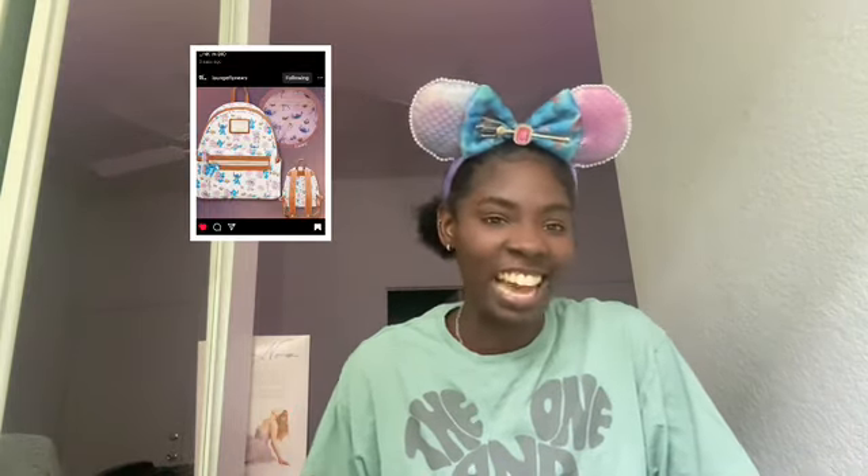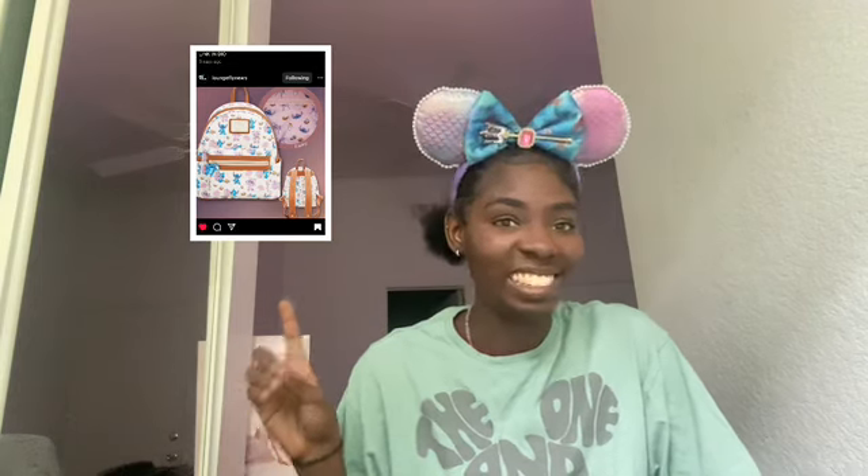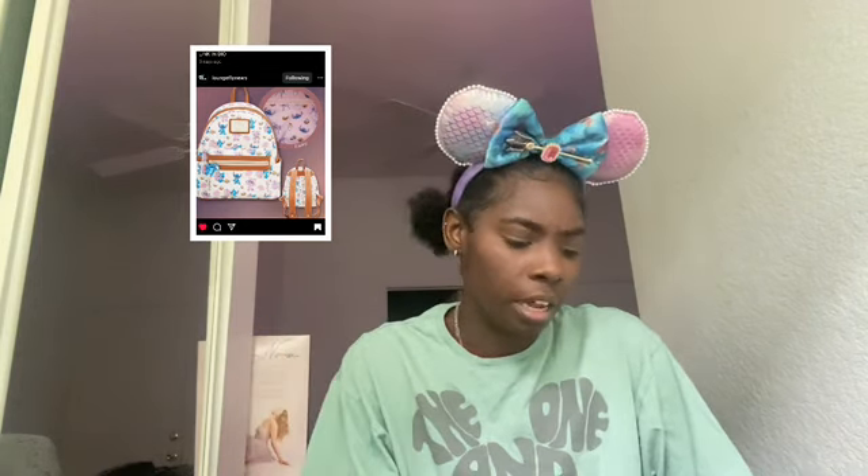Next is the Angel and Stitch Lounge Fly. I love this so much. I love how it's not too much color — it's just Stitch and Angel, pink and blue on top of a white Lounge Fly. And then the lining is Stitch and Angel. It can't get better than that!